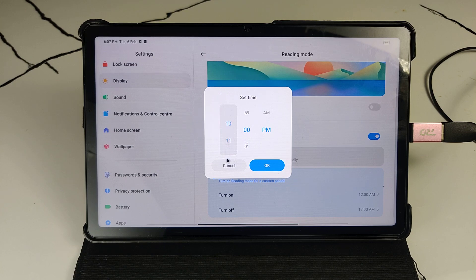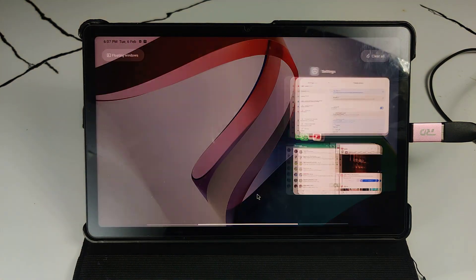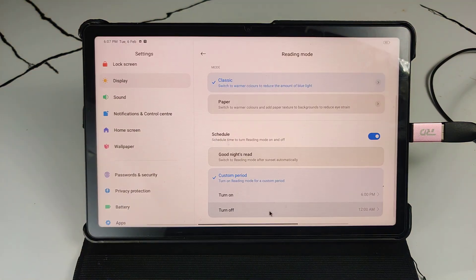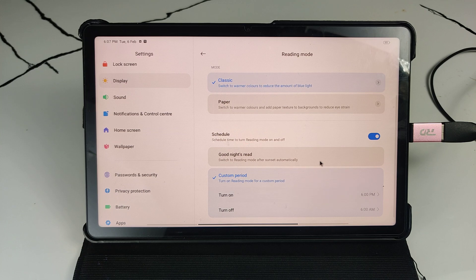Normally we can set the time. For example, set it to turn on at 6 PM and turn off at 6 AM. This is the best schedule time for Reading Mode — it is good for your eye health.